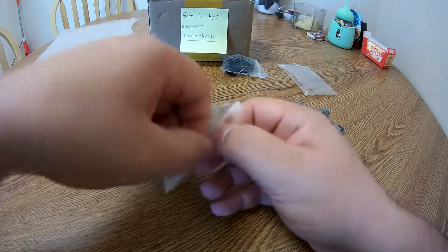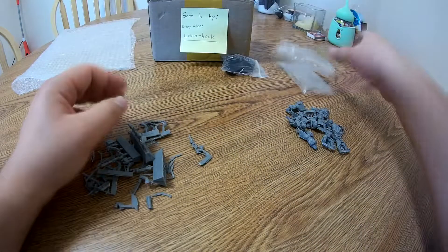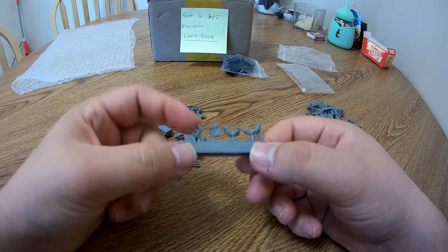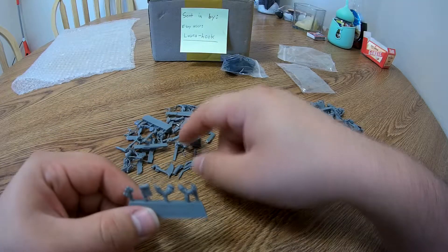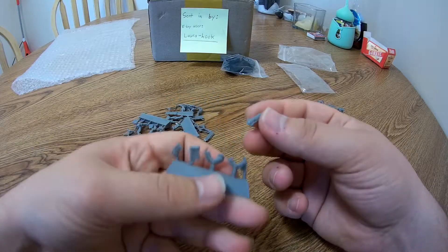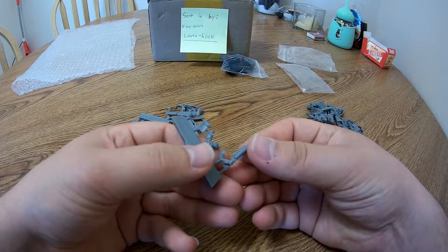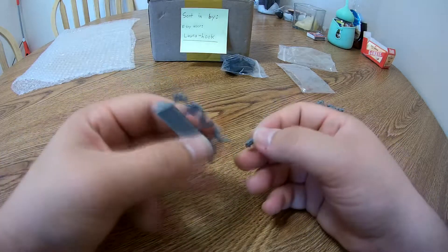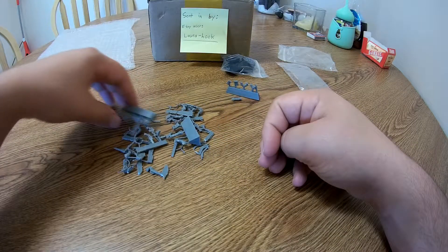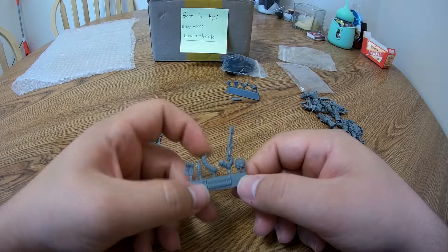Let's open up the bag with all the guns and accessories. We've got some grenades, a backpack and arm, and the grenade launcher — which is the only broken piece I noticed, probably snapped off during shipping since 'handle with care' doesn't mean the same thing to everyone. You can just glue it back on and you're golden. We also have the flamethrower, an extra canister, and the flamer's arm.